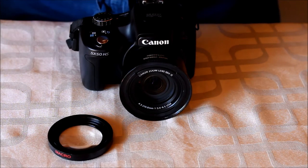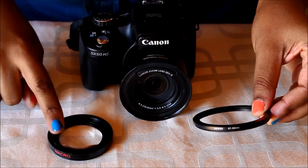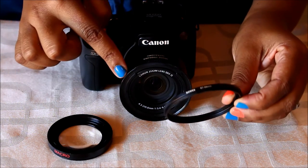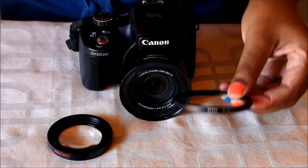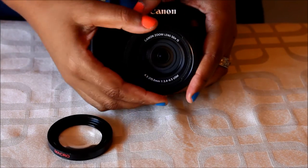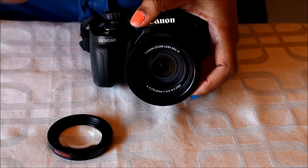The next thing that we will need in order to attach a macro little lens is something called a step-down ring. This one is a 67mm to 55mm step-down ring. And you would simply screw that onto the front of your camera's new thread.